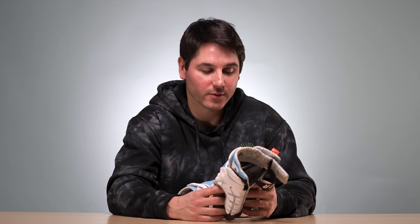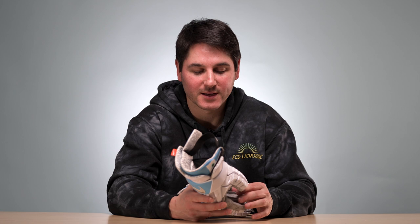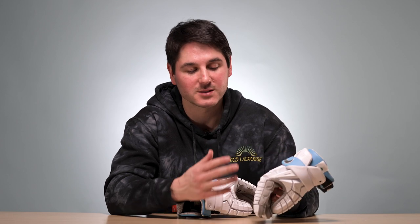Overall, this is a fantastic glove — probably the best glove I've ever worn, and this is probably what I'm going to wear this season. Is it worth the $200? That's for you to decide based on your budget. Is it worth the $20 more than the Surgeon RZR2? We still have to review that, so maybe we'll do a head-to-head comparison when that comes in. I do think it is the best looking and the most comfortable glove I've worn, so I'm a big fan and it's what I'll be wearing this spring.